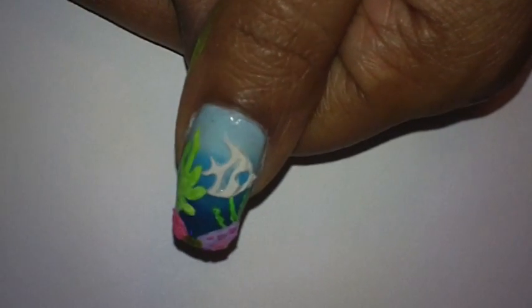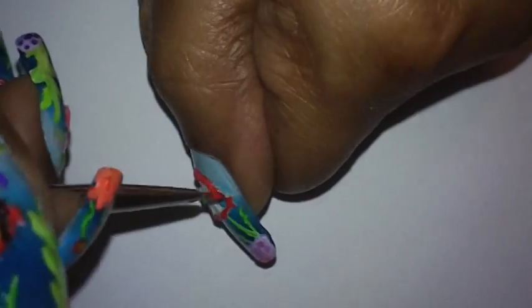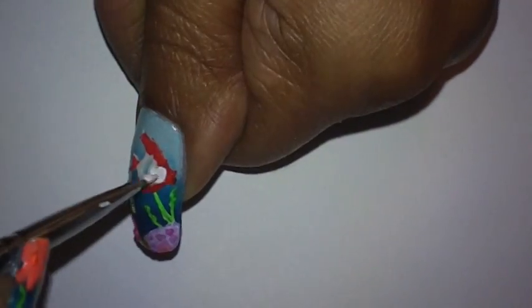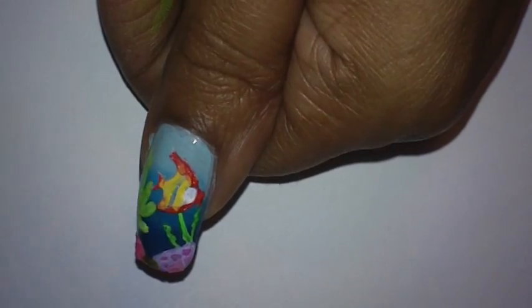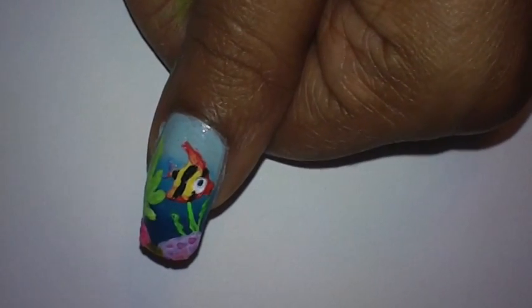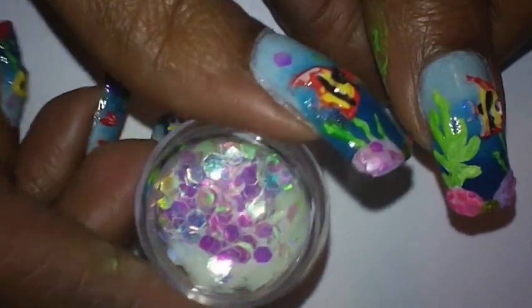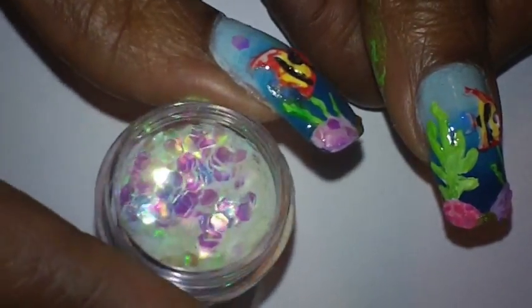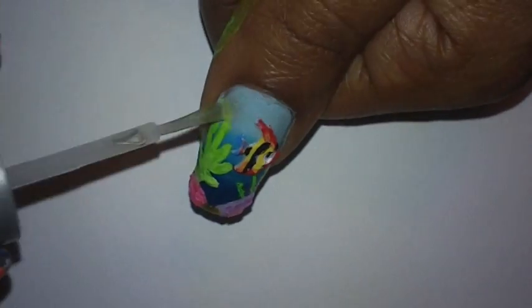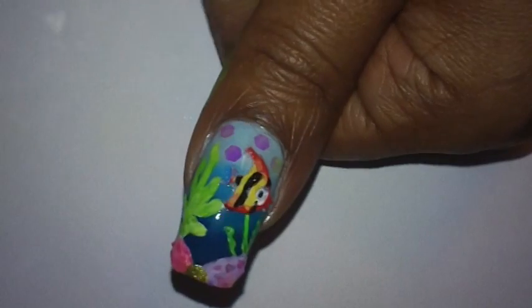Next I'm going to hand paint the fish I just added on my nail. After that I'm going to add some clear nail polish and add a few of these little round hexagon glitters — they're all white, kind of like an opal color. Then I'm going to add my top coat.